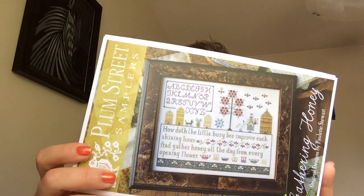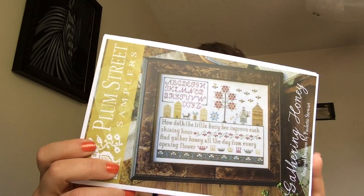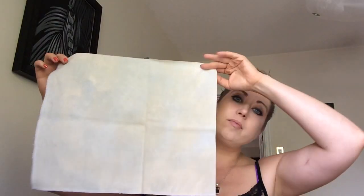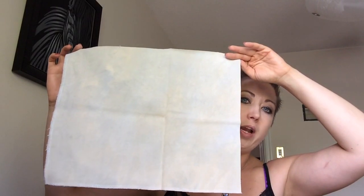This one was originally stitched on 40 count linen using one strand over two threads. I didn't have any 40 count in my stash — stitching it over two would have made it about a 7x9 inch piece. So what I chose was a 28 count Highland by Picture This Plus as well. What I'm going to do is stitch it one over one on 28 count, which is going to make it closer to about a 5x7. So it's going to be super tiny and super cute, and I'll probably just turn it into an accent pillow.